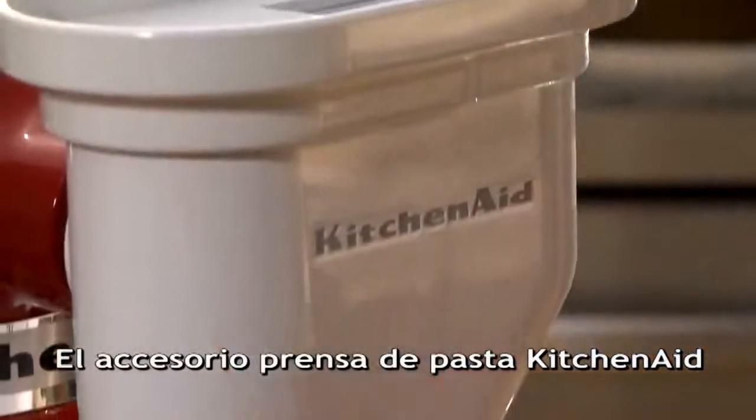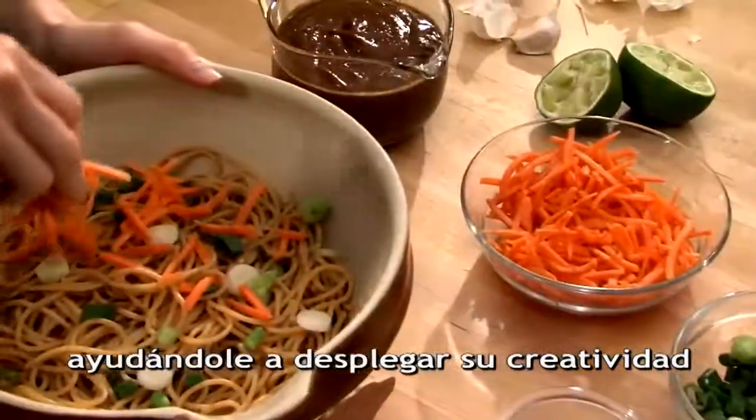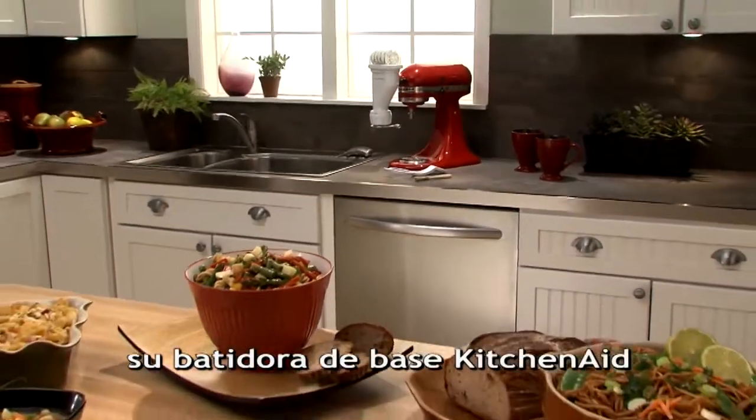The pasta press attachment from KitchenAid helps you display your creativity — another reason to love your KitchenAid stand mixer.